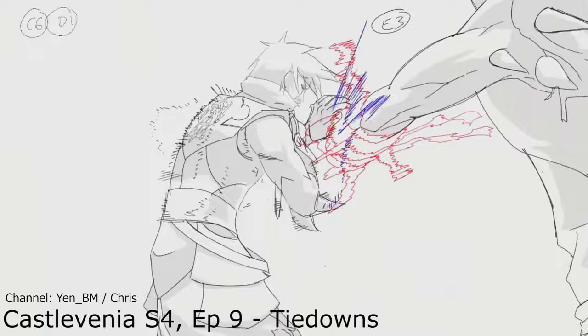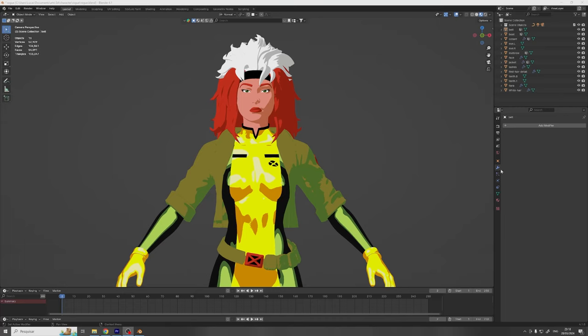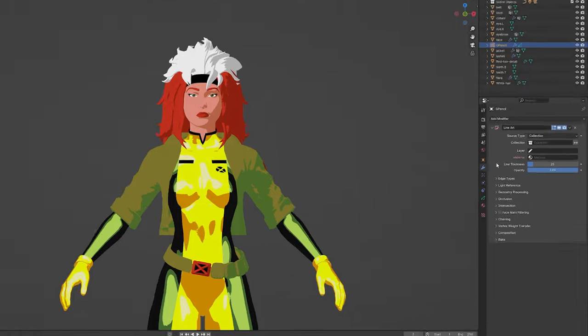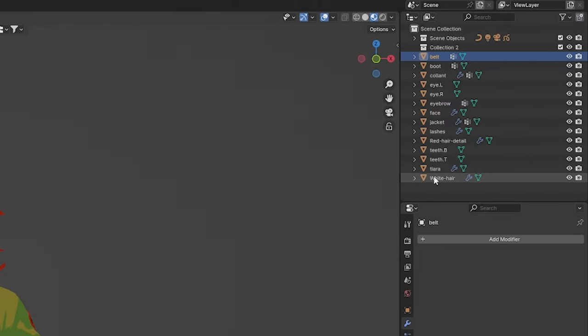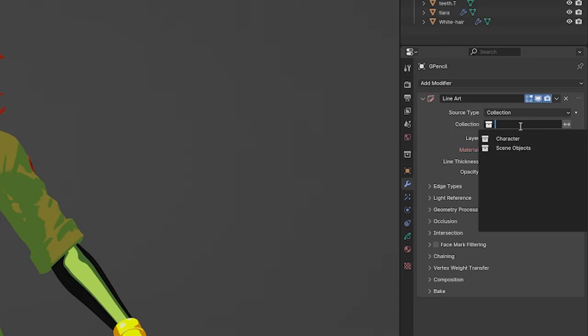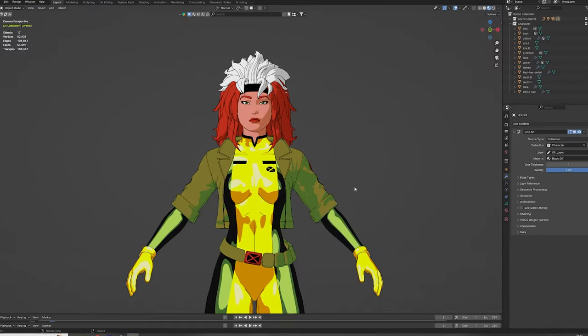But there's still one thing missing. Just as you can't have birthday cake without frosting, you can't have 2D animation without line art. So let's go ahead and fix that. We'll add a blank grease pencil object and give it a line art modifier, so that the lines are automatically generated for us. Inside the modifier, we'll set the reference to collection, and group all the assets we want outlined in a single collection — let's call it 'character'. On the collection drop-down, select the collection we just created, and bam! Beautiful. The model is pretty much finished.